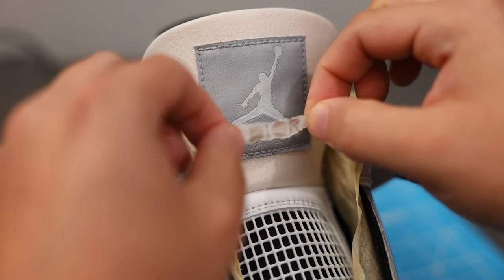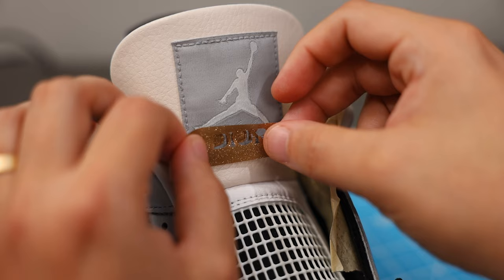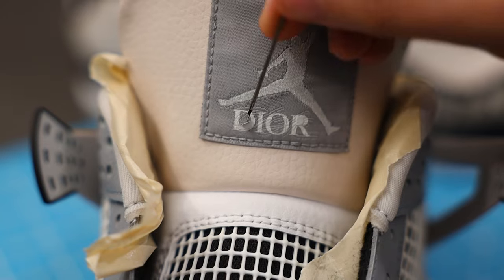I always forget just how long Jordan 4s take to paint because there are so many different panels and edges to touch up on these. Next up, we moved into our first stencil with the Dior Wordmark logo replacing the flight text on the tongue tag. Everything seemed to be going pretty smoothly up to this point.